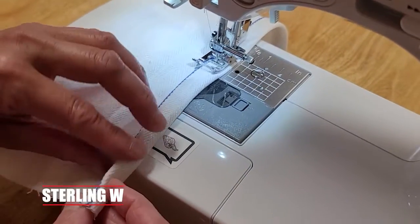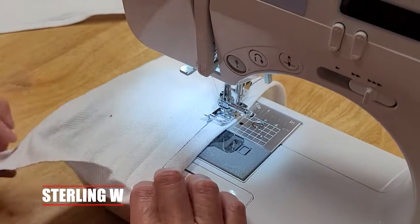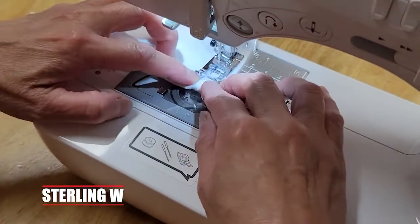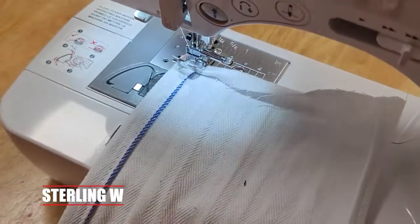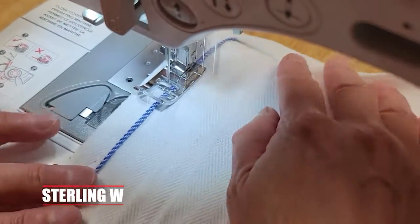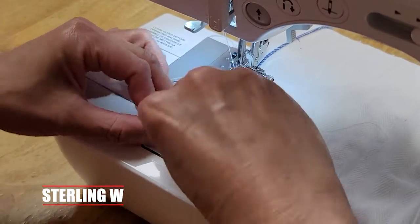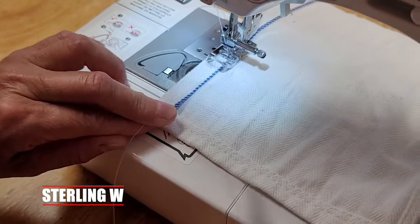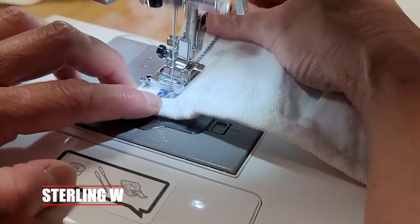Moving along, it's really quick — this takes longer to show than to actually do. We'll go ahead and roll the bottom part, which also needs to be hemmed. Hemming this side, we'll go nice and slow and just hold it. We'll do a quick swivel and turn and go back the other way to give it another line of thread. This second hem will hold it. We're going to keep it folded and nice and straight.